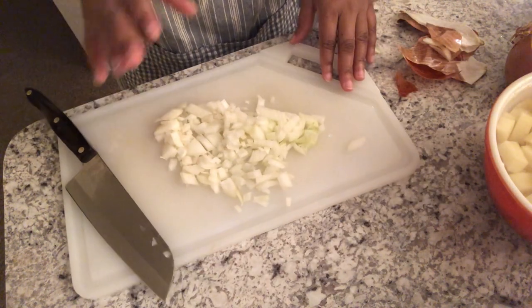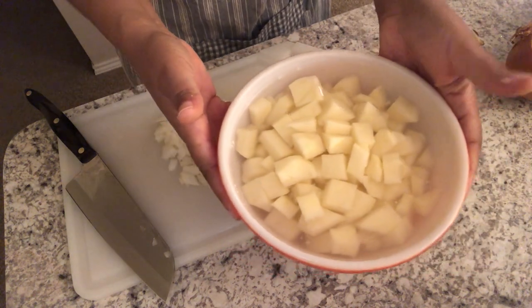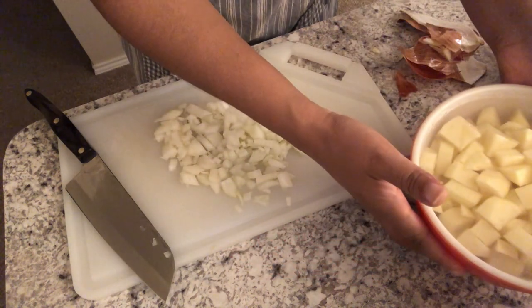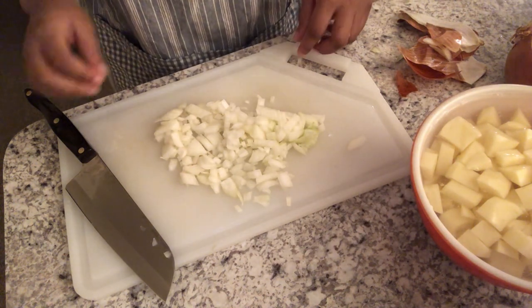I've got my onions chopped up and my potatoes ready to go. Just need to drain the water. We are going to head over to the stove and I will show you what comes next.